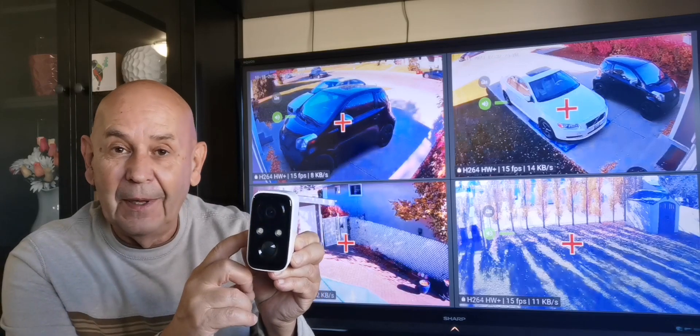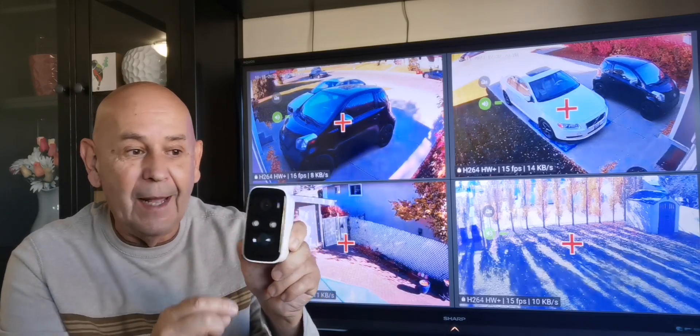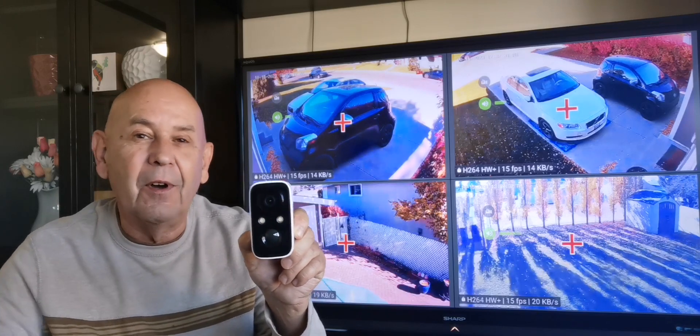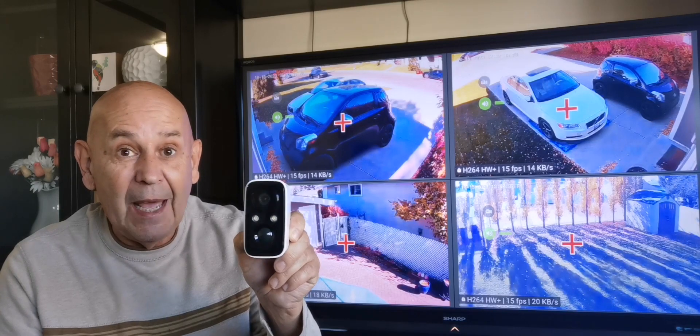It comes with a built-in lithium battery that you can charge via a port on the bottom. Better yet, you can put this up and as long as there is constant traffic setting the camera off, you can expect a year out of the battery.